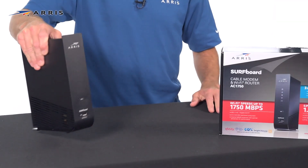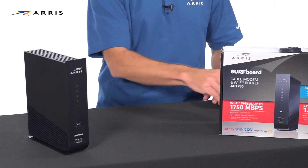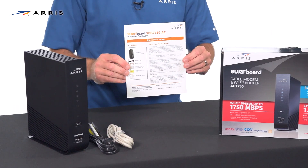Always be sure to check the quick start guide included in the box for specifics on connections and LED indicators. First, let's review the contents of the box. It should contain the following: the surfboard cable modem and Wi-Fi router, the power supply, the ethernet cable, and the quick start guide.